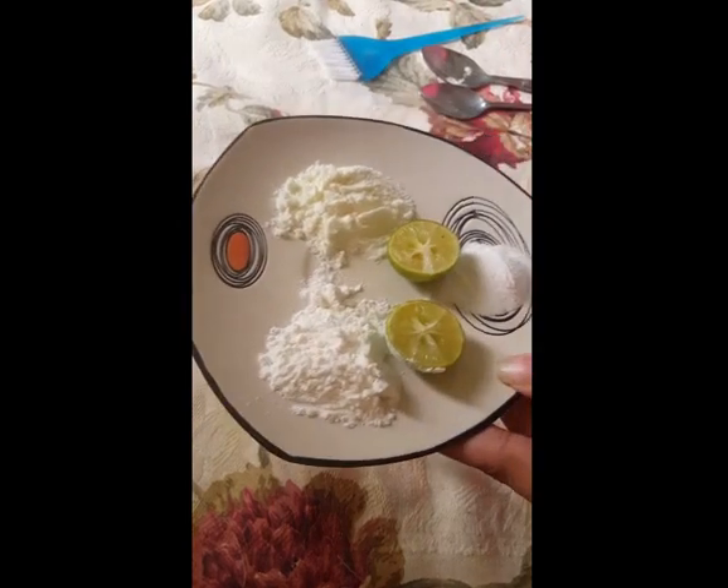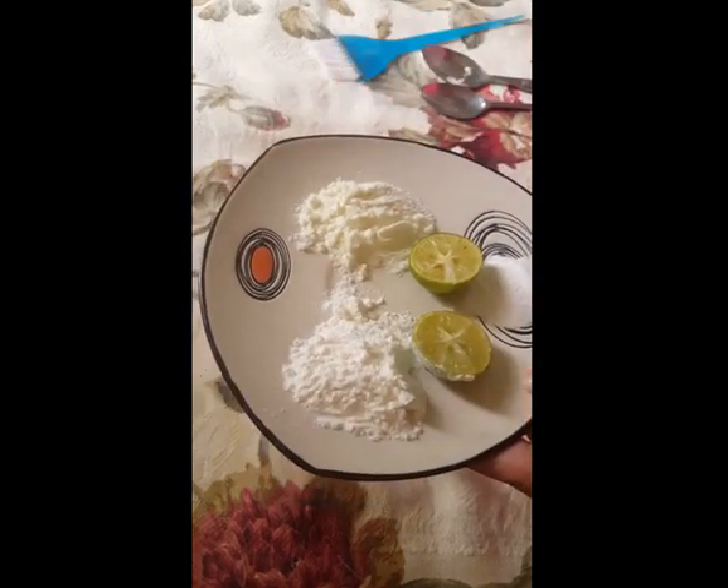Assalamu alaikum friends, this is me Zahra. Today I'm going to make a mask for a clear complexion skin.